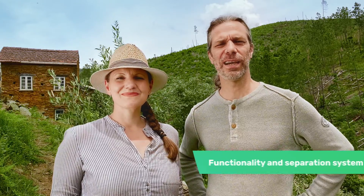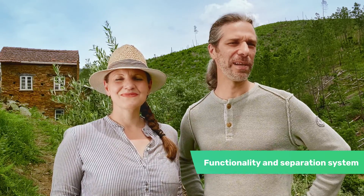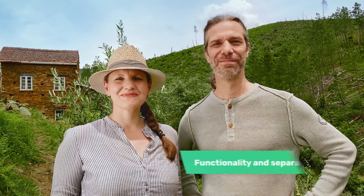Hello, we are Alfie and Patrick. Are you interested in the functionality of urine-diverting toilets from TROBOLO and the role of the separation system? Then stay tuned!